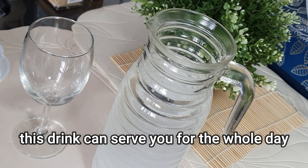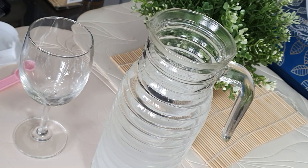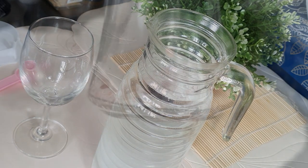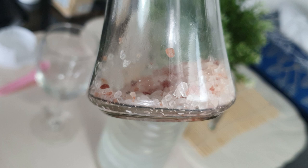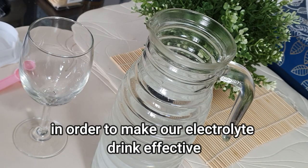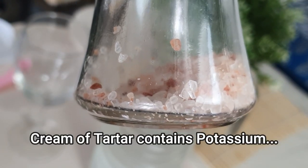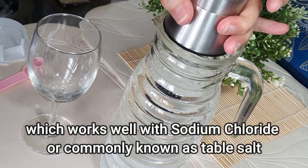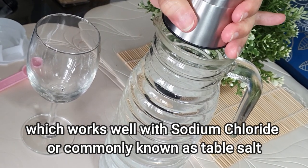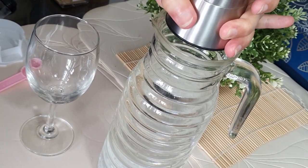It has zero calories and it does not affect our fasting period — it doesn't even break our fast. But let us be mindful that we need to add salt to our drink in order for our electrolyte mixture to be effective. We need at least 1000 milligrams of potassium in the body every day, so if we have this drink for the whole day, it will actually cover our potassium needs.